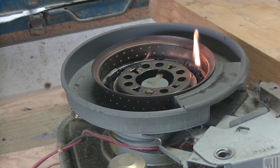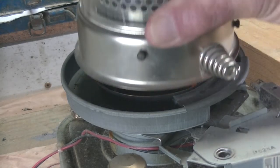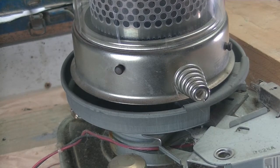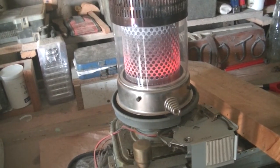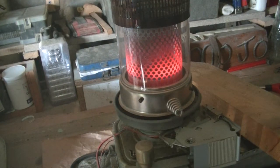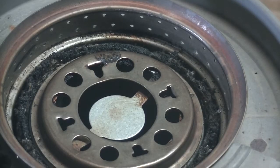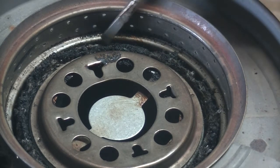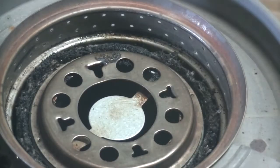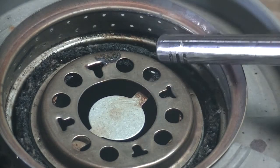I'll just put the cover back on. I'm going to leave it for about an hour and then come back again. This is half an hour later and it's still burning. This is an hour and a half later and it's still going. So it took about three hours for the reservoir to run dry. But having a look at the wick, there is still a little bit of black there, so I'm going to just burn it off.